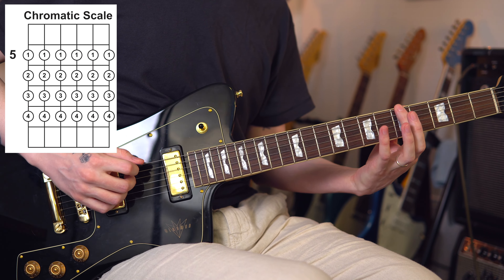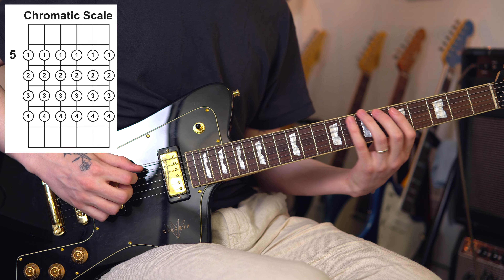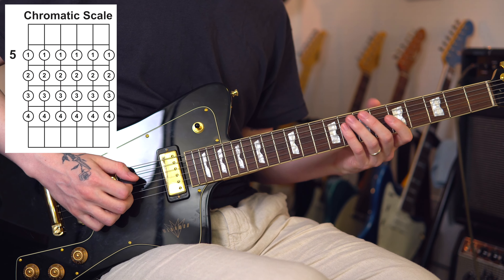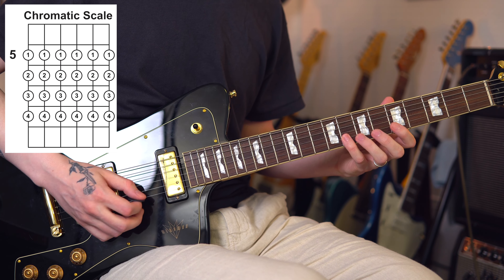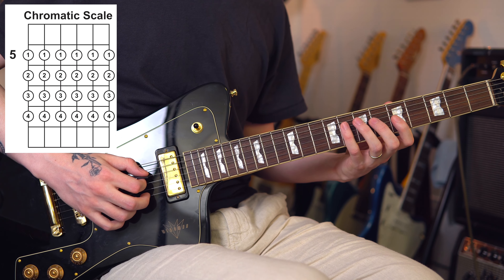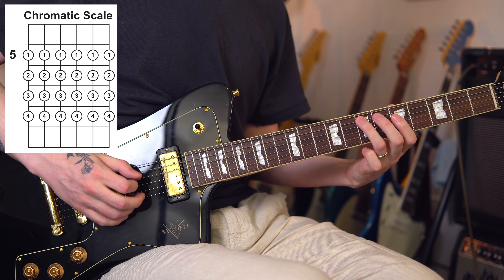As you get better at it, it's almost going to feel like bouncing — your fingers just going bouncing down and back up right away. The key is to get each of those notes to sound as isolated and tight as possible: no extra string noise, no buzz, nothing like that. You can do the same thing going back down. Go as slow as you need to — speed is not what we're working on here.